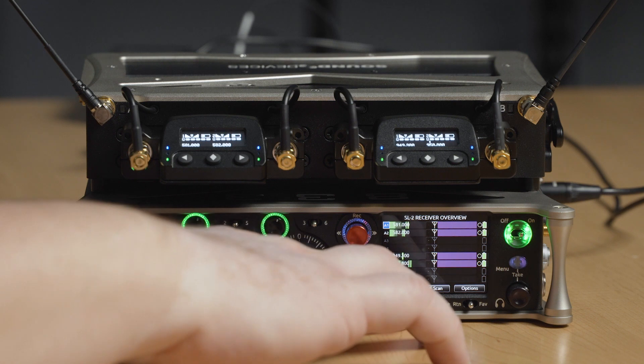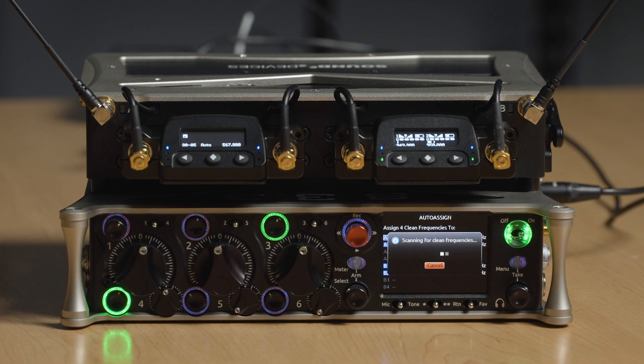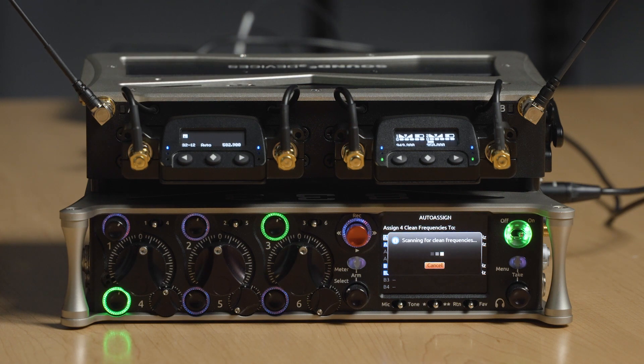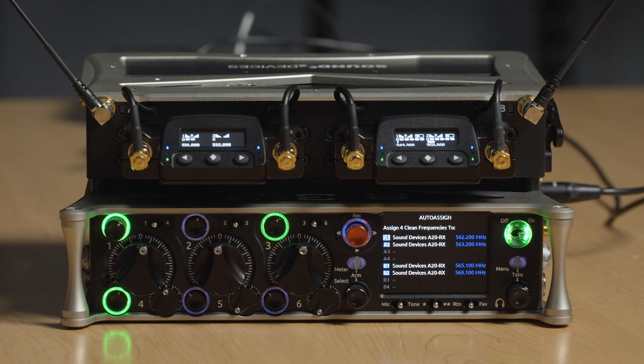One of my favorite new features on the A20RX is the time-saving auto assign feature. We're excited about the auto assign function — it's going to speed up your workflow if you're operating in a fast-paced environment. So you've come in, done your scan, selected a tuning band where you're going to place your transmitters. Now all you have to do — I'm coming into my 8 Series and clicking on auto — and you can see auto assign is going to start to scan for clean frequencies. The first A20 receiver is going to scan through the tuning band and show me the frequencies with the lowest background noise level. They'll pop up on the screen and all I need to do is select them and assign them to my receiver.